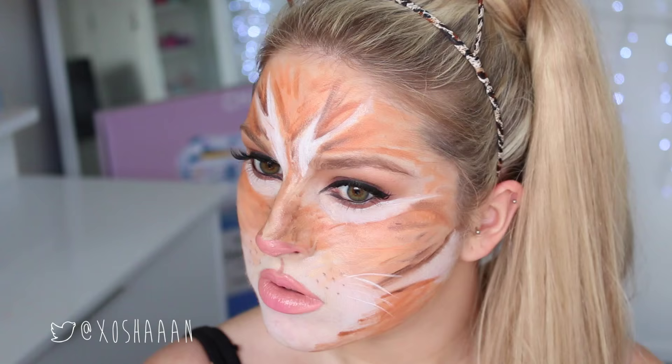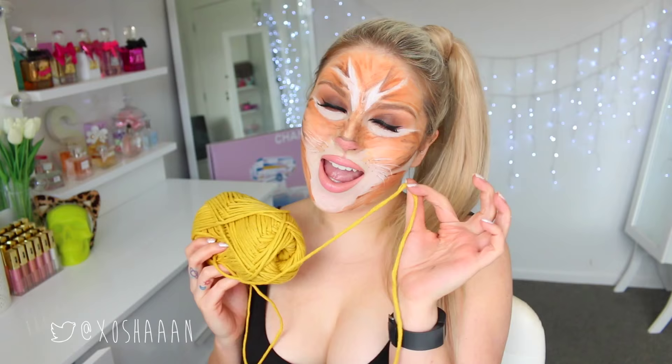To finish this look I'm adding whiskers with white gel eyeliner and an angled brush, then using dark brown underneath to give them a shadow so they stand out more. I added bright blue circle lenses because they looked really good with the ginger cat face.